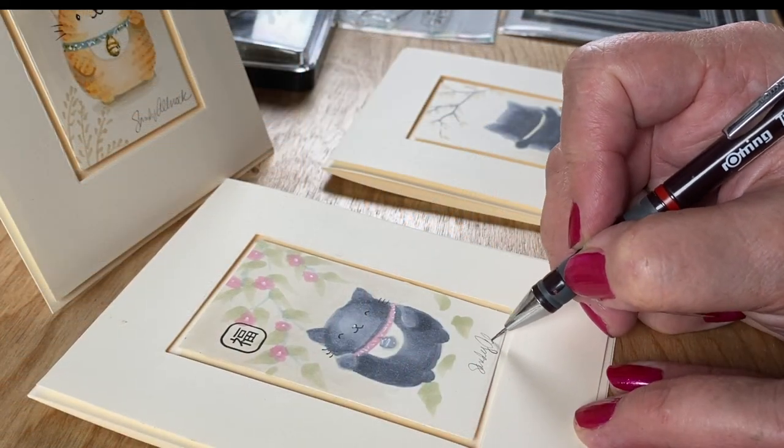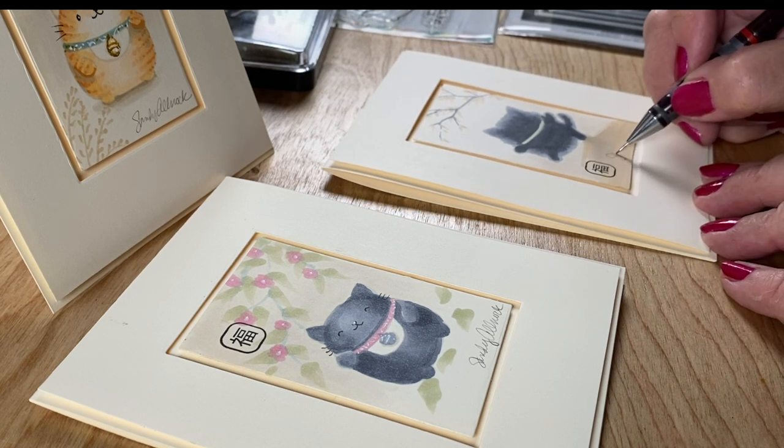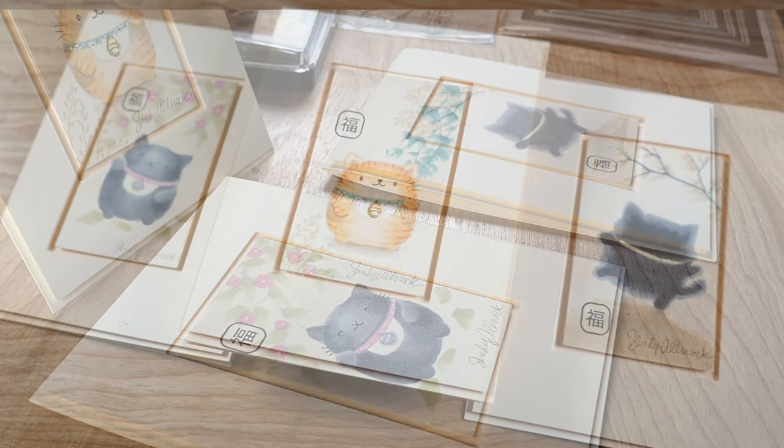Then just use some dimensional adhesive behind each one of my little drawings — my little framed works of art — so there's kind of a gap in between the two panels but they're flat across them. And don't forget if you make something like this, sign your little artwork — it makes it feel more like it's an actual piece of artwork on the card.